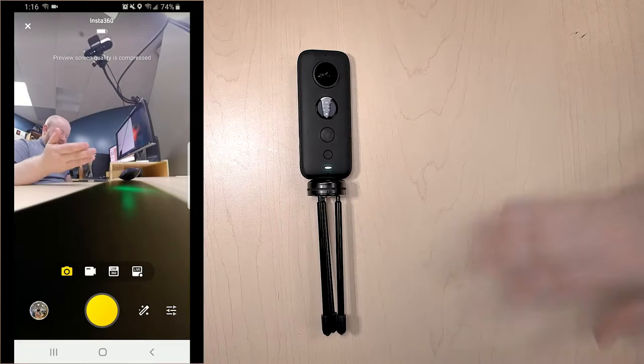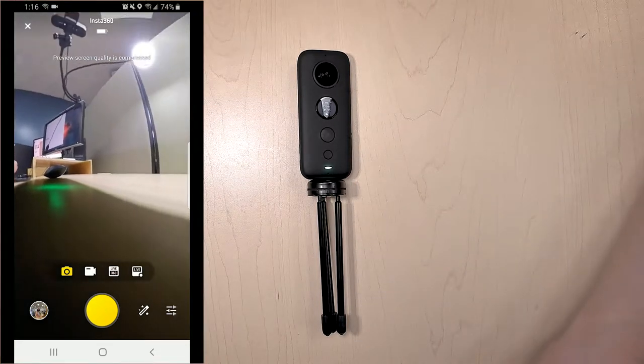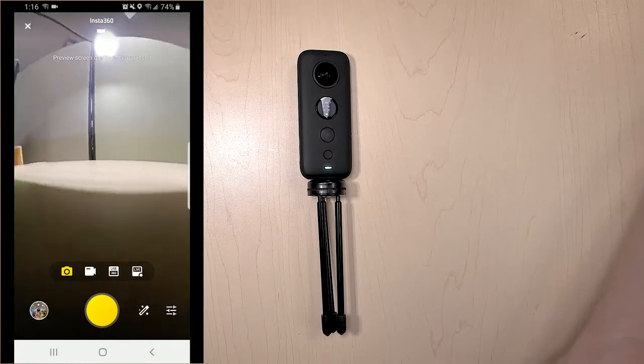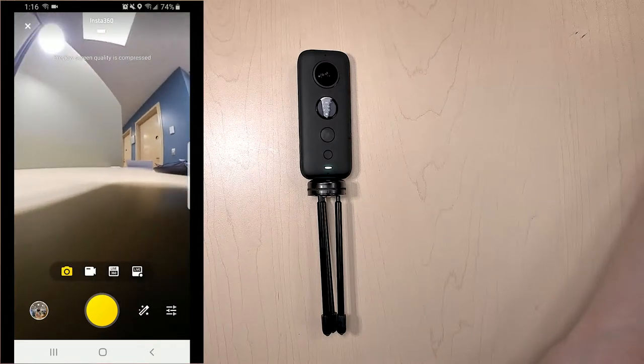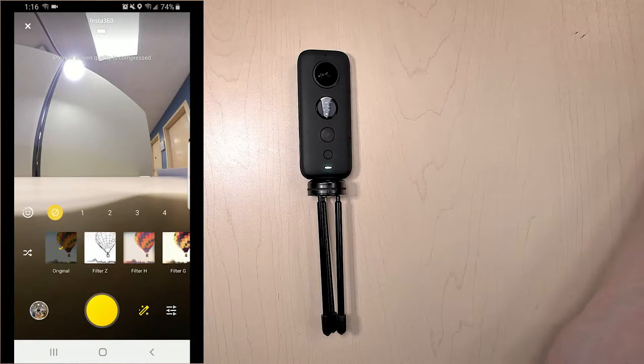Now you can see me—this is roughly what the camera is taking a picture of. We can scroll around to get a better look of everything, unlike when you just use the camera where you can't see everything. As you can see, we're also in camera mode. You can click on the little magic wand and change filters.